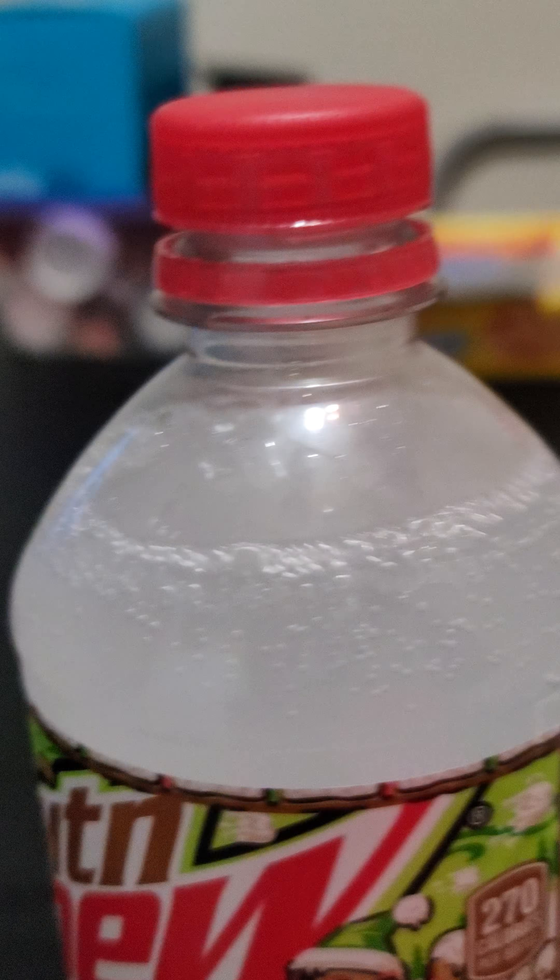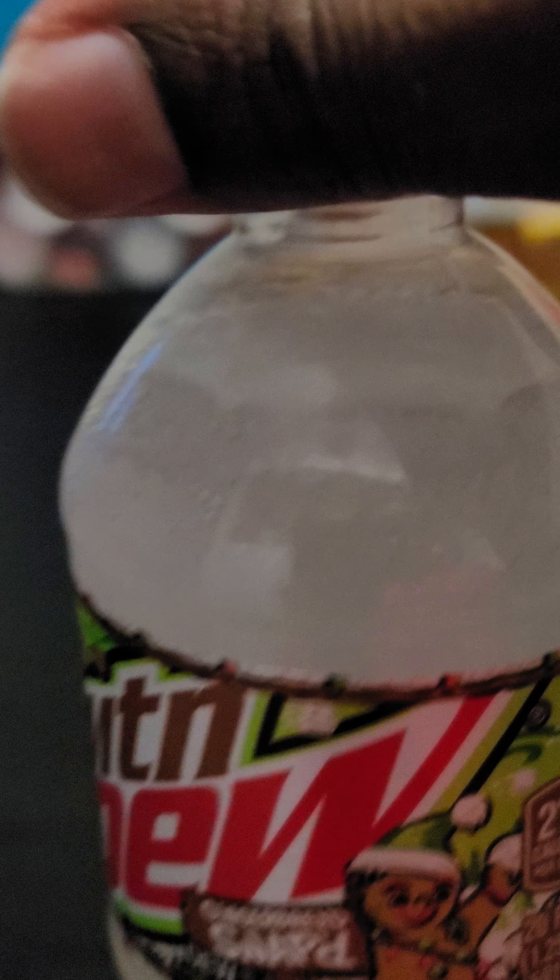Let's get it started with our taste test for today. Let's see here — how am I going to do this with one hand? I know I'm blocking out the screen, but here we go, I had to crack it open. Wait a minute, hold on, got to put on my glasses.